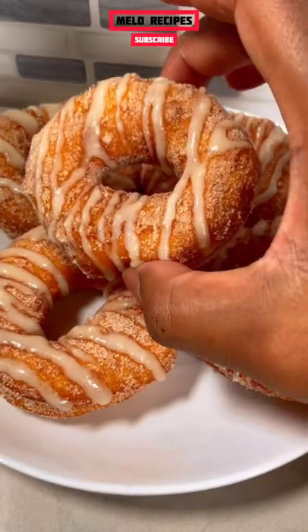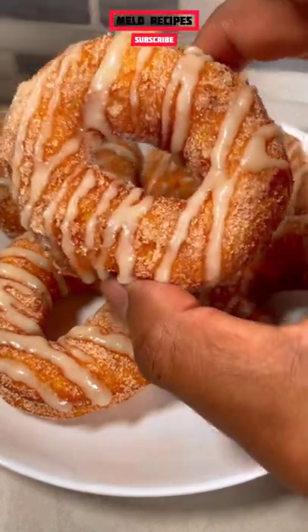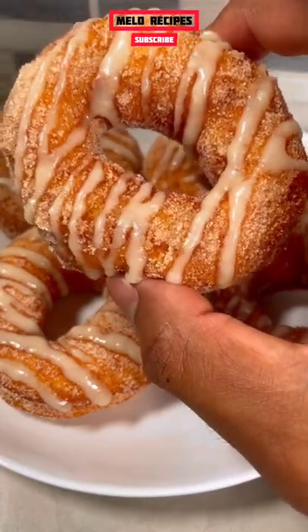We're making churro doughnuts with a cream cheese frosting glaze. Let's get to it.